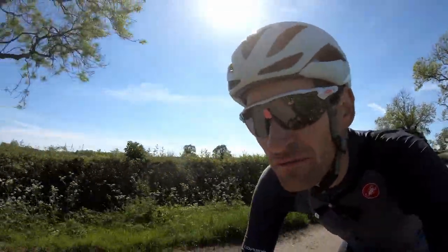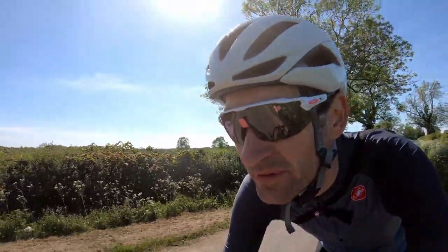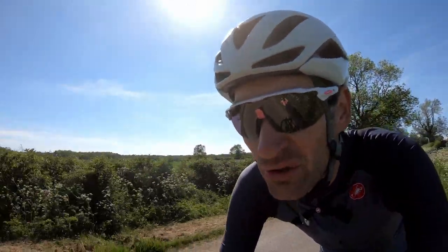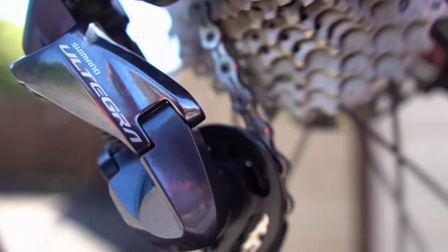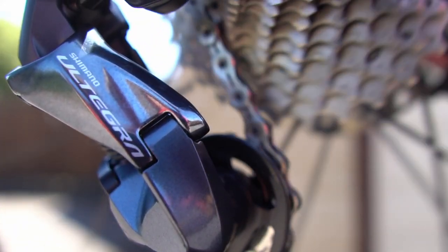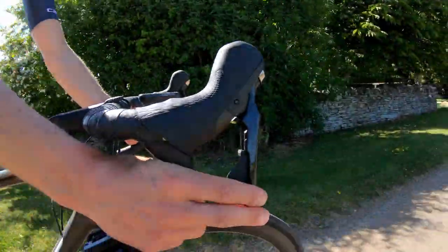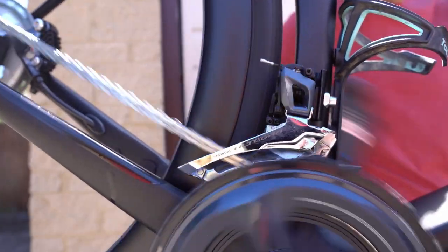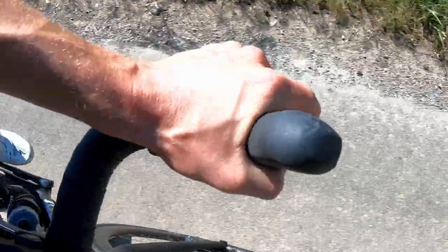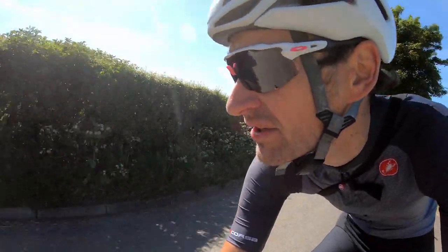My first reason for absolutely loving this groupset, and why I'm recommending it, is just the quality of the shift performance. Di2 and electronic groupsets are lovely — you've got buttons to press, they make funny little sounds — but mechanical is so good. We've had decades of refinement, and this is probably as good as it will ever get. We've got really light, precise gear changes. Never misses a beat, it's flawless.